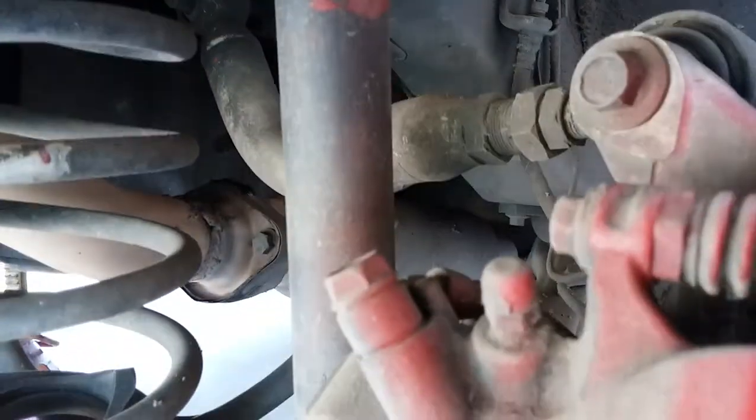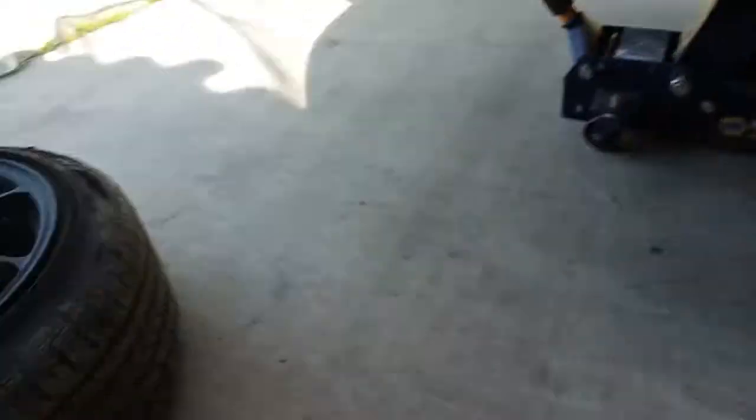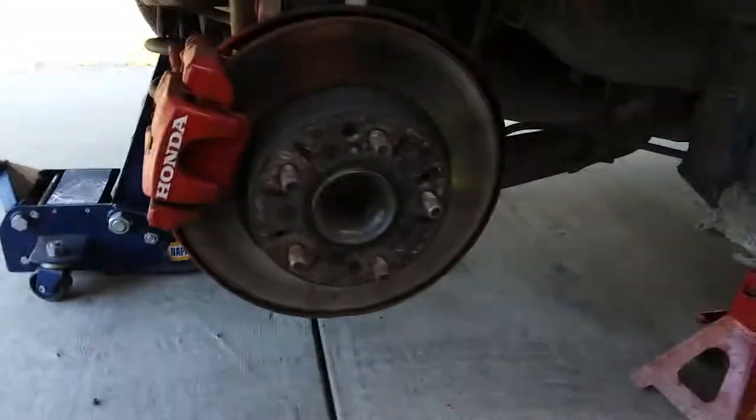I also have a camber kit — I have it balanced, or aligned, that way it doesn't eat up my tires. I was eating up my tires big time from the inside, so that way I have natural wear and tear.